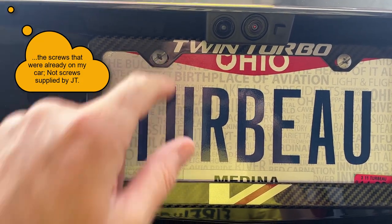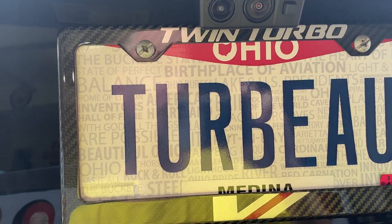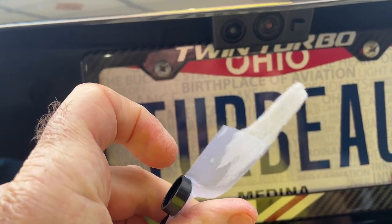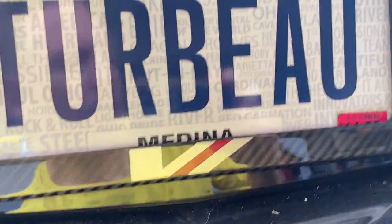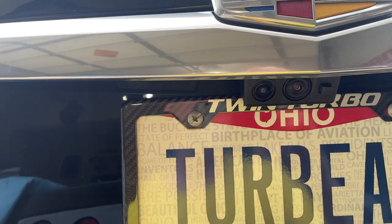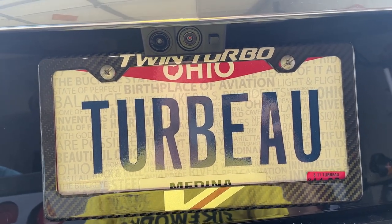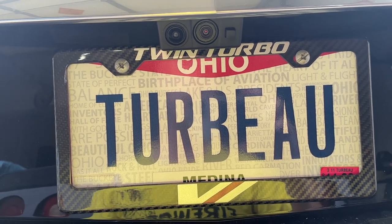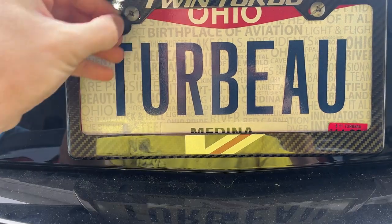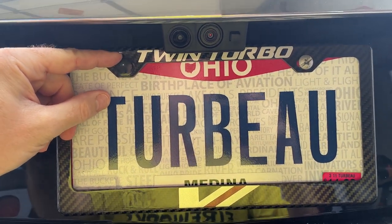The screws that came with the plate are a little bit big. JTS Custom Creations did include some black caps to go over them, and there's an insert as well, but unfortunately it doesn't fit the screws I have. I'll need to find some different screws so the black caps can hide them for a cleaner appearance.